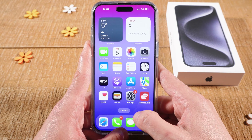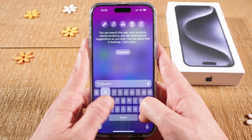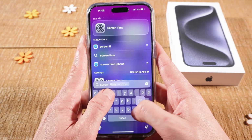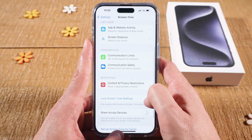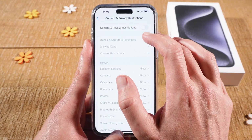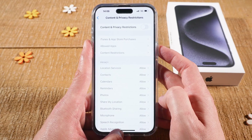Another thing to check is that you don't have screen time restrictions in place. To access screen time, swipe down with one finger from the middle of the screen and type 'screen time'. On top, tap on screen time, then scroll down and go to content and privacy restrictions. Make sure that content and privacy restrictions are turned off. If this is turned on, there is a chance it could be responsible for your Wi-Fi being grayed out.